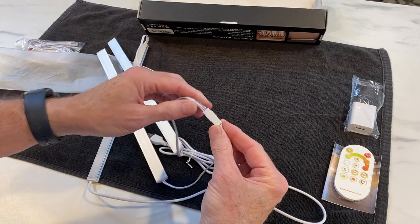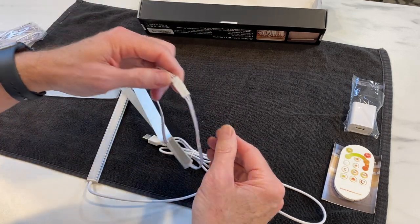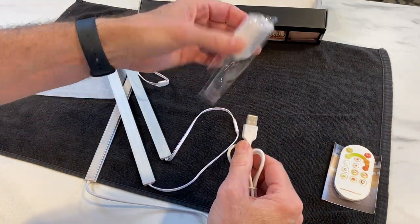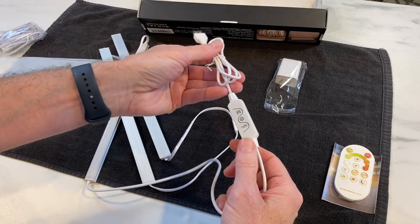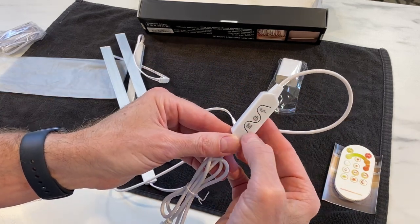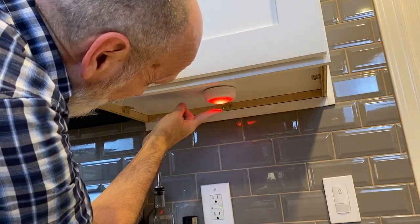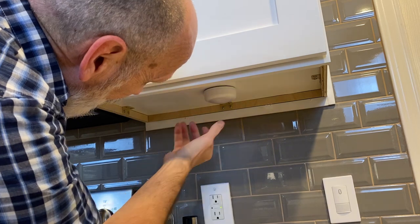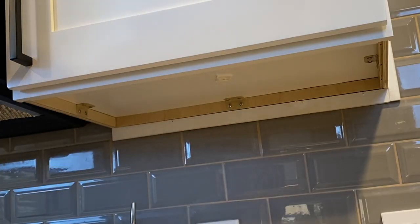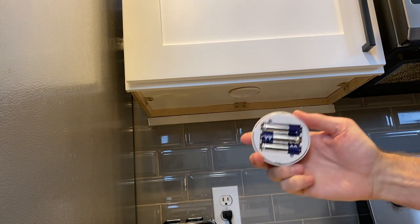The strips have little attachments where you can connect additional lengths of cable if needed, or remove the center one. The USB connector clicks into the power block, which goes into the wall to power up your lights. There's also a little controller if you're not using the remote. I previously had battery-operated puck lights that change colors, but I hated having to change the batteries all the time because they use up so quickly.